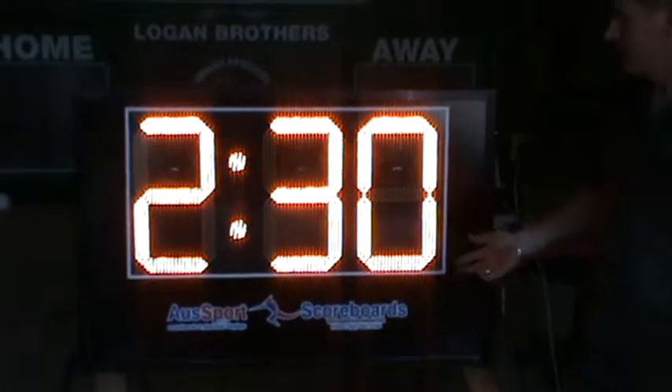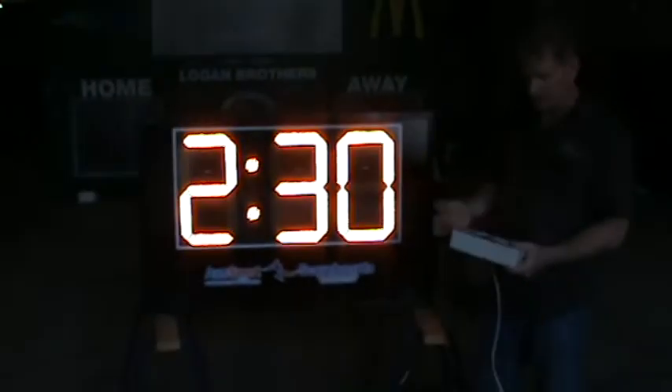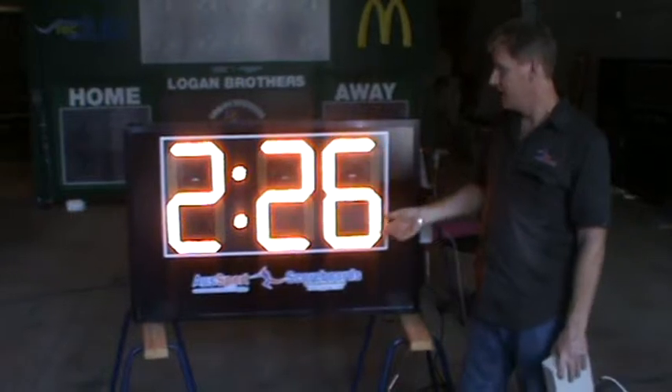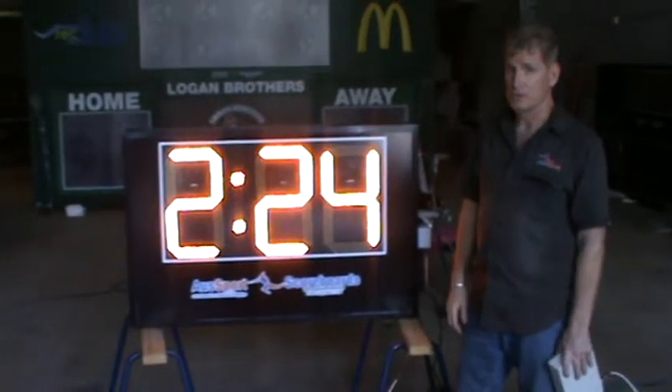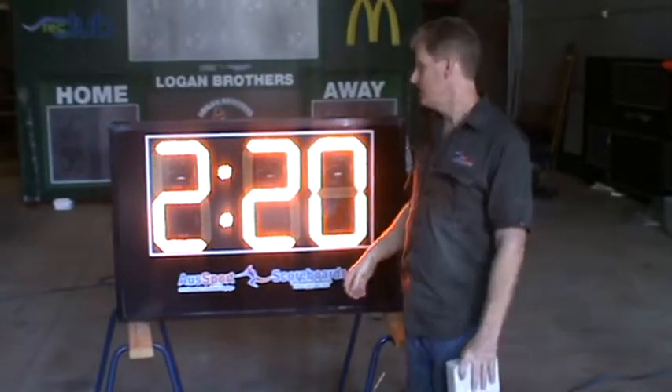It's a very simple operation. It has an automatic reset to 2 minutes and 30 seconds. Essentially, when you hit the start button, the siren sounds and it counts down to 2 minutes and 30 seconds. That counts down to zero, and at the end of zero, the actual siren sounds.